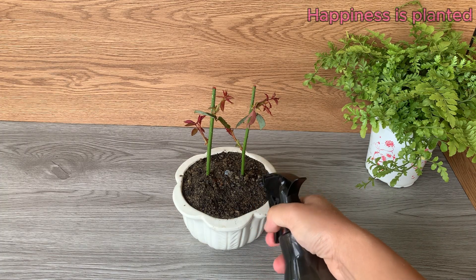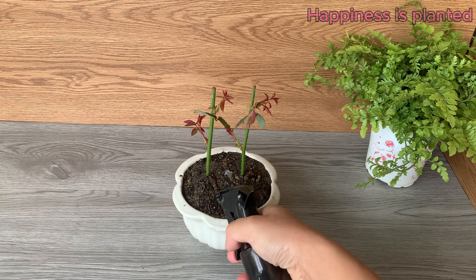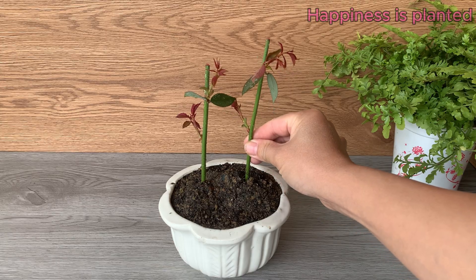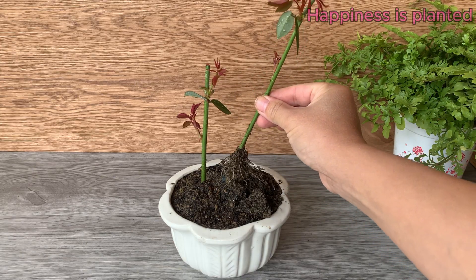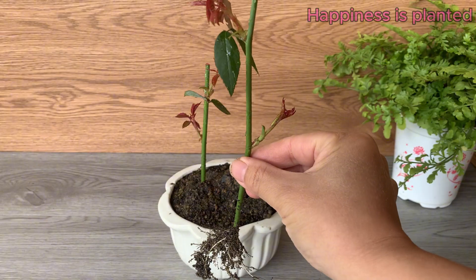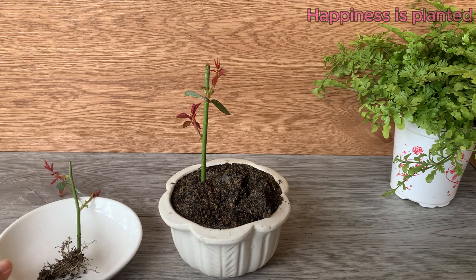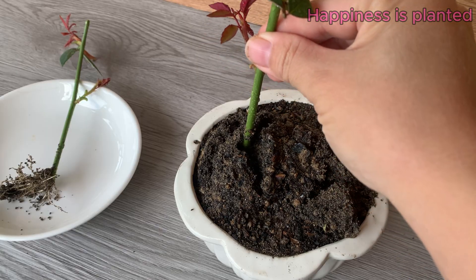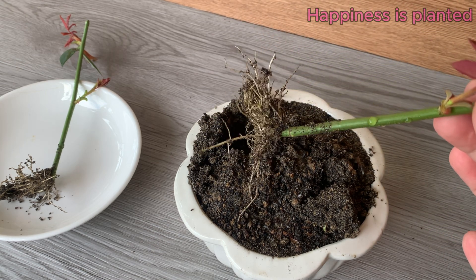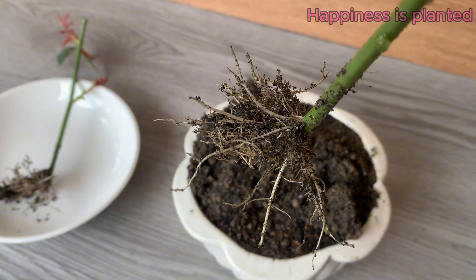Now moisten the growing medium and gently lift the rose cuttings to check the development of their roots, slowly easing them out to avoid damaging the delicate roots. Take a close look — the roots have grown thick, healthy, and well-branched. Each root is strong, spreading out to absorb water and nutrients efficiently. This vibrant root system is the foundation for a robust rose plant, showing that our propagation method has been highly successful.